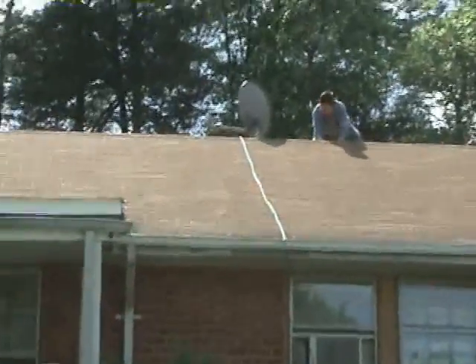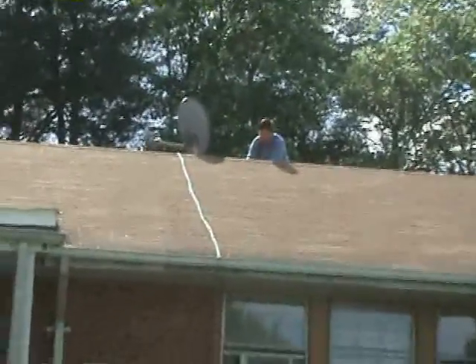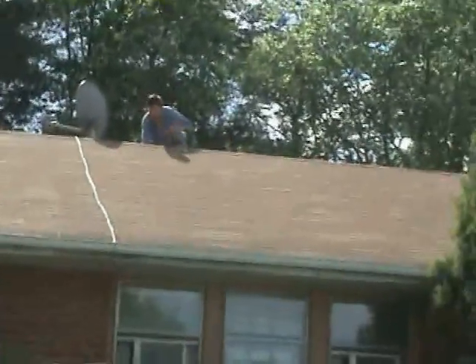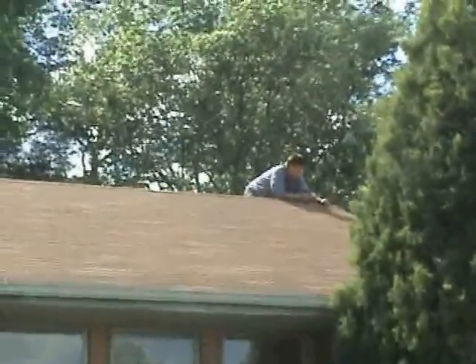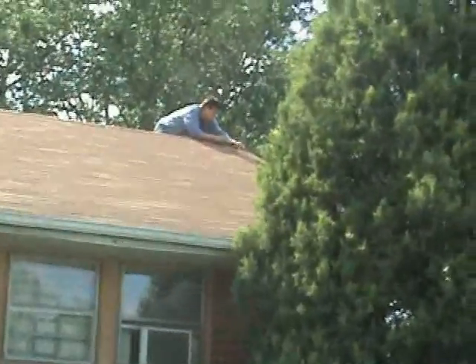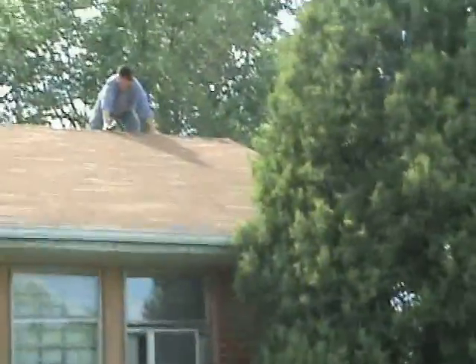He doesn't need to tie himself because my dad is good at climbing the roof. You can see him on the edge. He's going to throw a cable to my room at the other corner, using cable tabs to hold the cable down to the roof. In a minute you're going to see him throw one cordless cable to the ground.